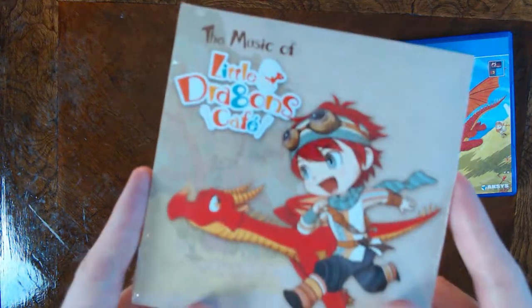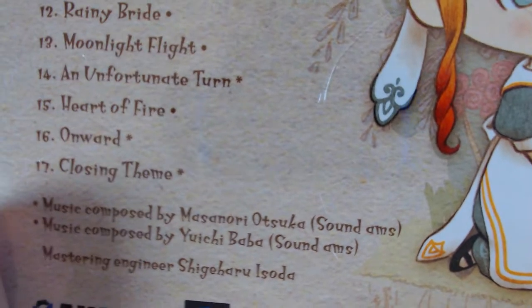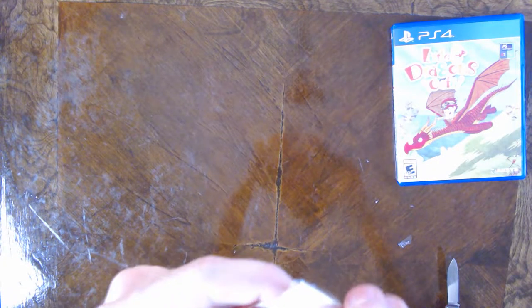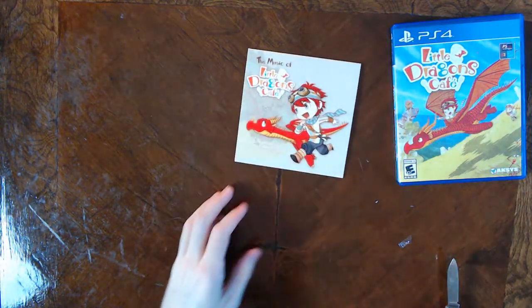Let's move on to the soundtrack — The Music of Little Dragons Café. Again, another nice piece of art on it. This doesn't come in a jewel case, it's just cardboard. We got 17 tracks here, music composed by Masanori Otsuka — I don't actually know who that is — and Yuji Baba. I actually do know that name. Let's open this up and get a good look at the disc. I'm gonna destroy this damn thing just trying to get this plastic off. There's no good way to go about this — it's sealed so tight. If you're not bothering with a jewel case, don't even bother putting plastic wrap over it. I feel like I'm gonna destroy this little paper sleeve. It's technically cardboard, thicker than paper, but still a very thin case.